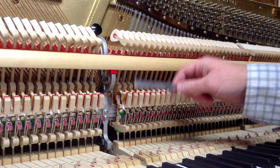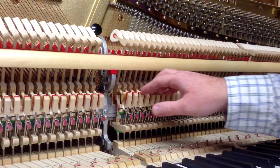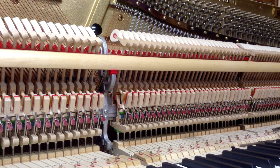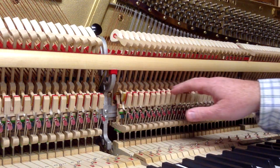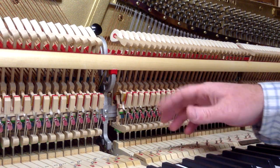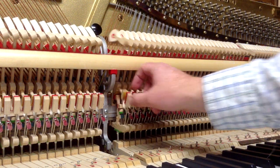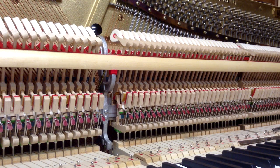Ideally, by the time you're done, your back checks should all be in an even line. With all other things being perfect — which we know with pianos isn't always the case — if everything is lined up and none of your parts are worn, all the back checks should be at the same level. So that's one thing to watch, but it doesn't always work that way.